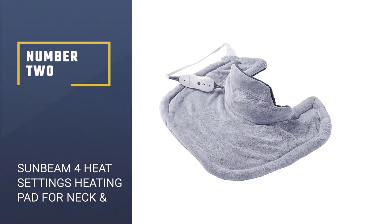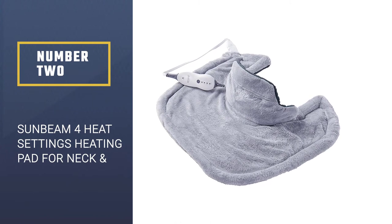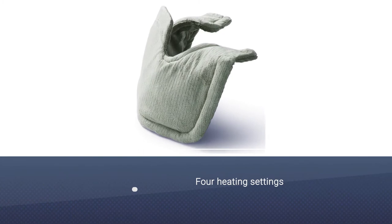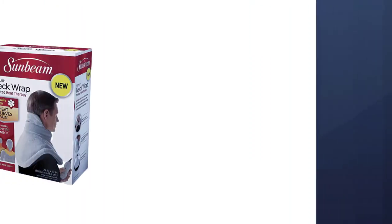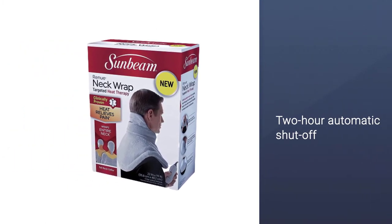Number 2: Sunbeam 4 Heat Settings Heating Pad for Neck and Shoulder Pain Relief. If you suffer from neck and shoulder pain, this Sunbeam heating pad might be better suited to your needs. Under the hood, it's the same technology as the last pad, but this one sits on your shoulders and provides more directed relief.